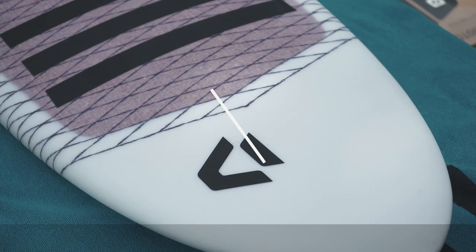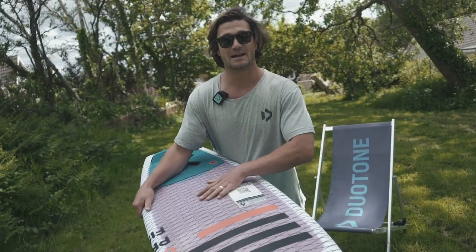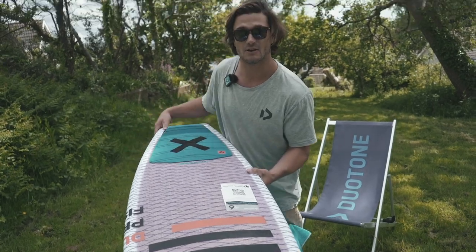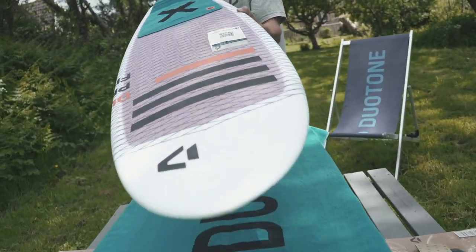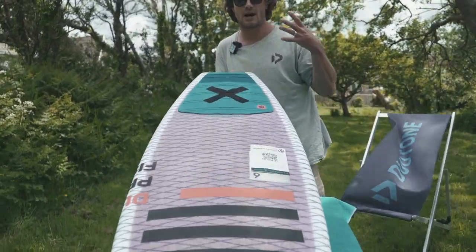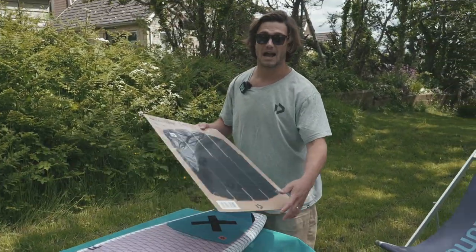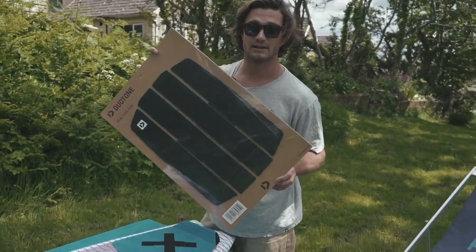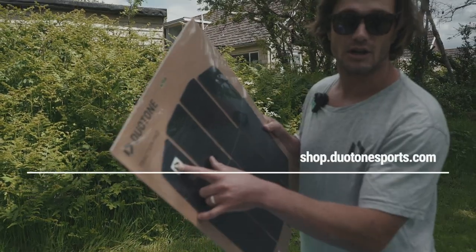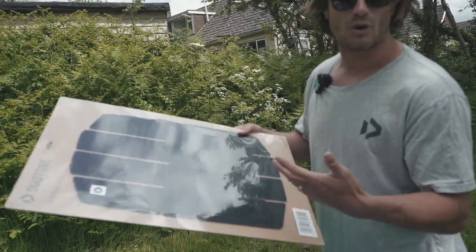Today I'm going to talk you through the Duotone Pro Fish and how to add a deck pad onto one of your new Duotone boards. This is how all of our surfboards come — they come without a front deck pad but with a tail pad on the back. I would highly recommend getting one of our deck pads so that you don't have to use wax whilst on the water. We do several different types of deck pad, but this is the one I'm using today, and you can order those online on the website.